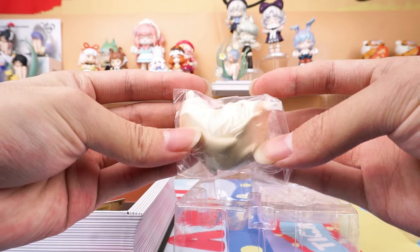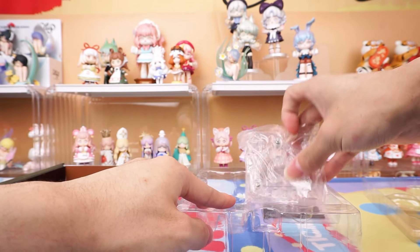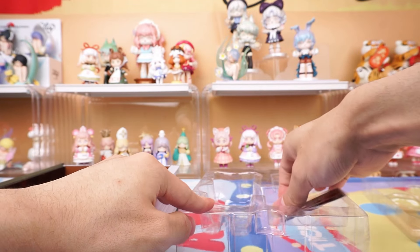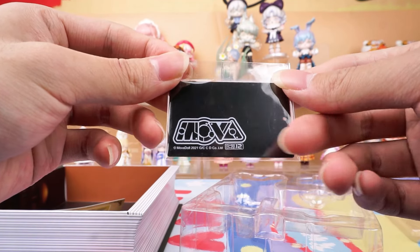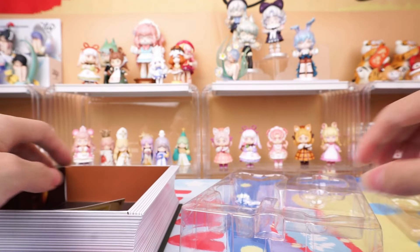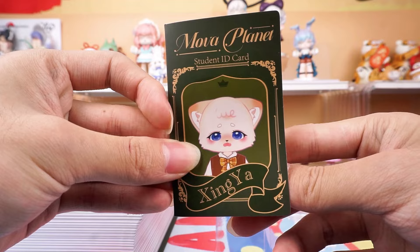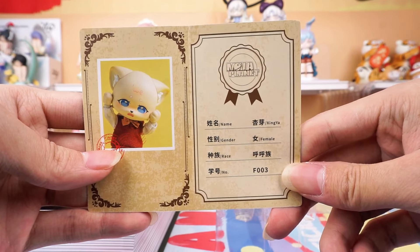Here also comes with a tail, a stand, and a base. And her ID card.